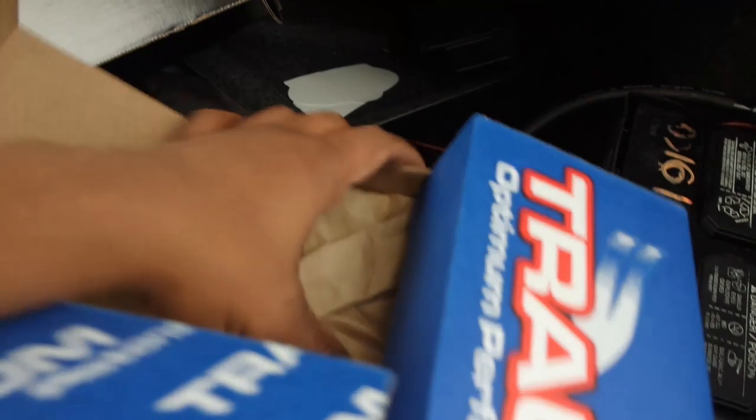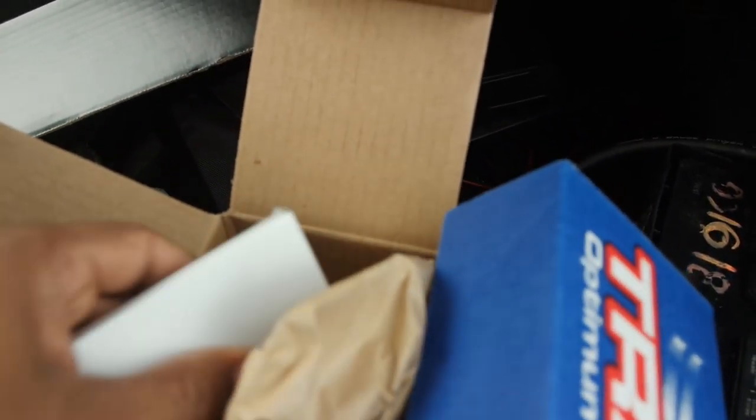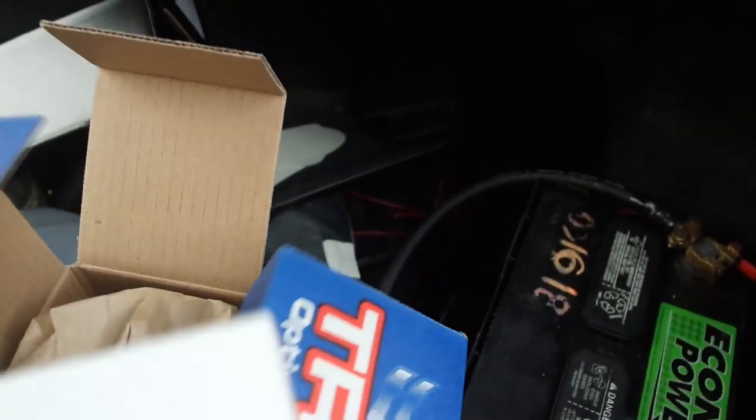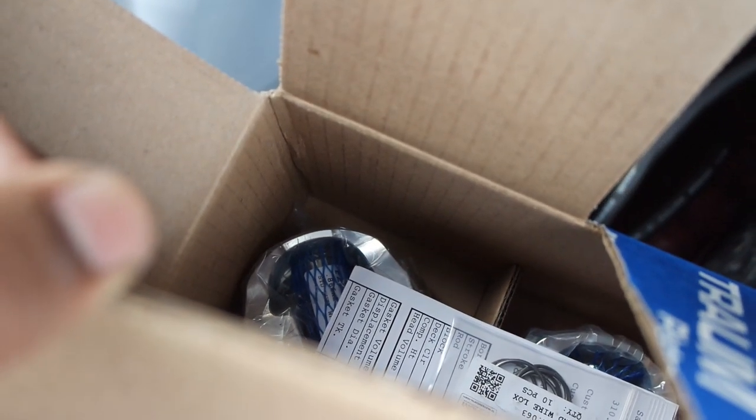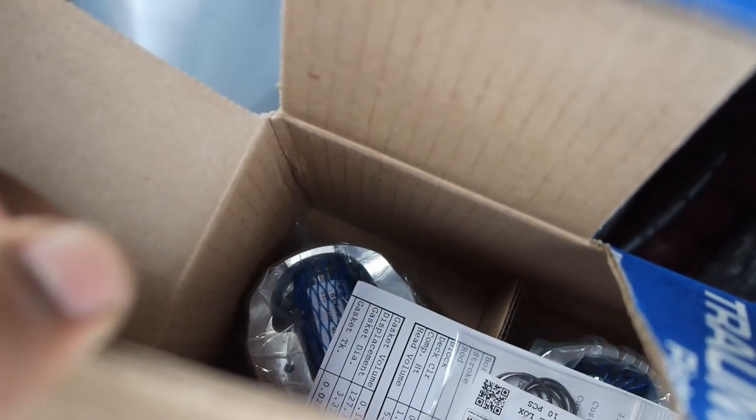And then of course we got the Trom custom pistons. I'm just going to show you one of them real quick. Nice and clean and toasty! None of them weak OEM rods — we're going big boy status. That's what we got, fellas.